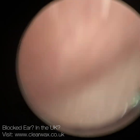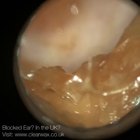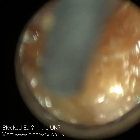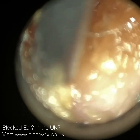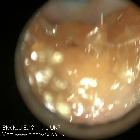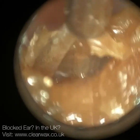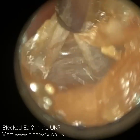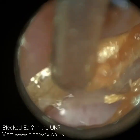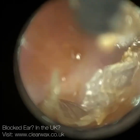When that stapes bone vibrates, it causes changes in fluid contained in the cochlea. This fluid then travels in waves over sensory hair cells called outer hair cells. These hair cells shear side to side, they contract, and they produce an electrical impulse which is transported up the eighth cranial nerve - the auditory nerve - to the brain, to the auditory cortex, where it's then processed as sound and speech.